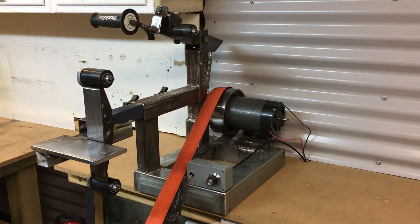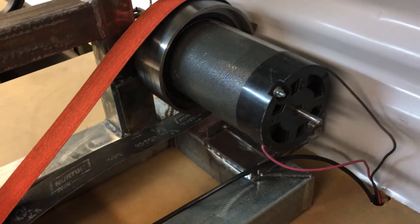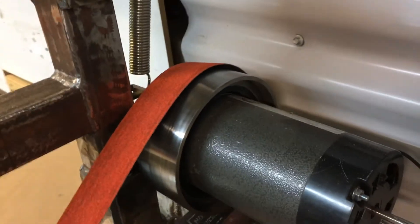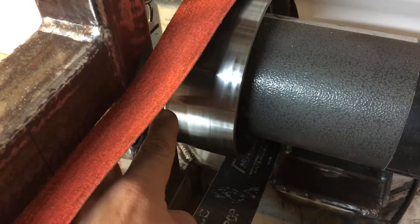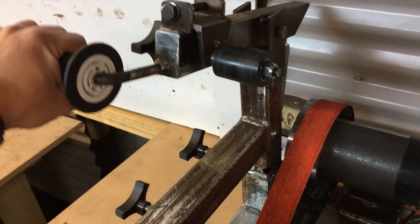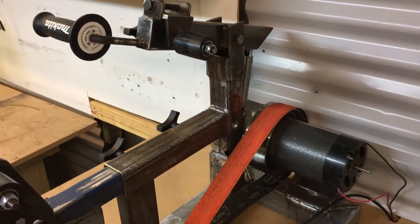The motor is a continuous two-and-a-half horsepower treadmill motor. On the flywheel I machined a piece of pipe that fit on it to widen it so it could take the two-inch wide belt — you can see that gives a little bit of purchase there. It's also crowned on either side to help it track. There's a spring-loaded upper adjustment which works pretty well, and the top wheel is also crowned just to help with tracking.